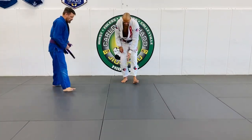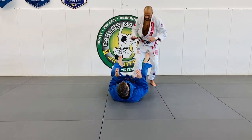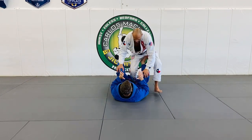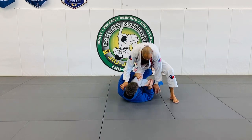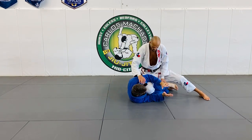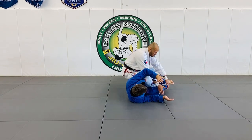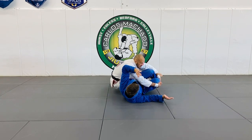You can do this, look. Just so you get the idea. You're passing the guard, you're locked in here. Sitting on his hip, you're going to back step. You're going to reach and grab both legs here. I'm going to fall to my right.